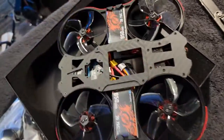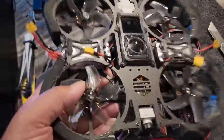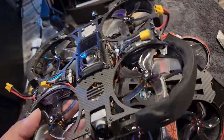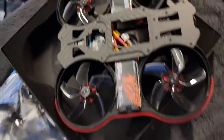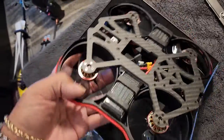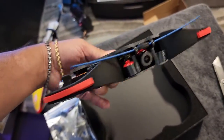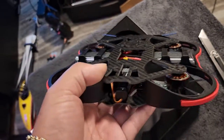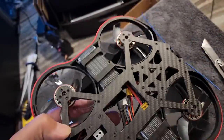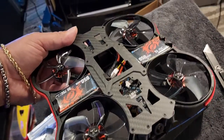Yeah, it does have some heft to it, but it's definitely not in the range of the Newbie Drone — that thing, if you ever need to club somebody, you could do it with it, it's so heavy. Check this out though — how freaking cool is that? It looks like a bug. I like everything that's going on here. I definitely do, and not just because it's a brand new quad — because I love all my quads.